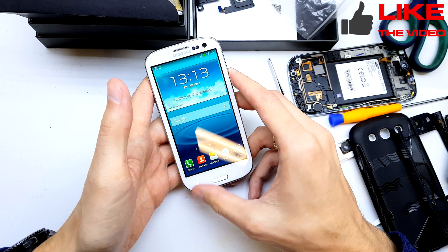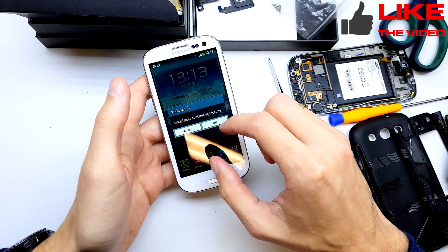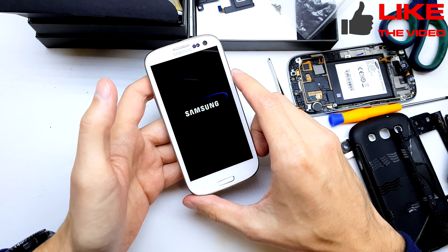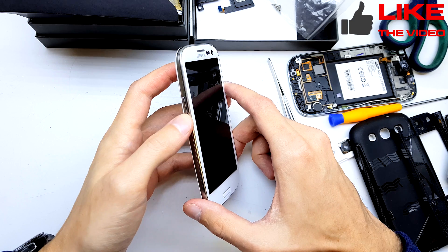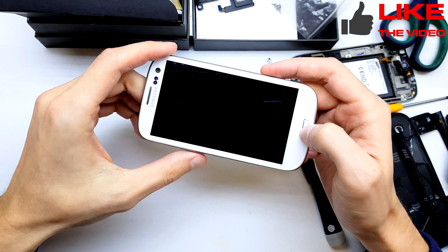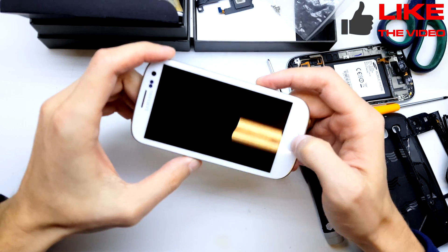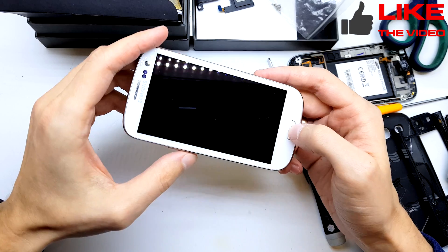So the phone needs to be powered off. Let's do this right now and put the special combination: volume down, home button, and power button together. When the phone wakes up, release the power button while still holding volume down and home button.